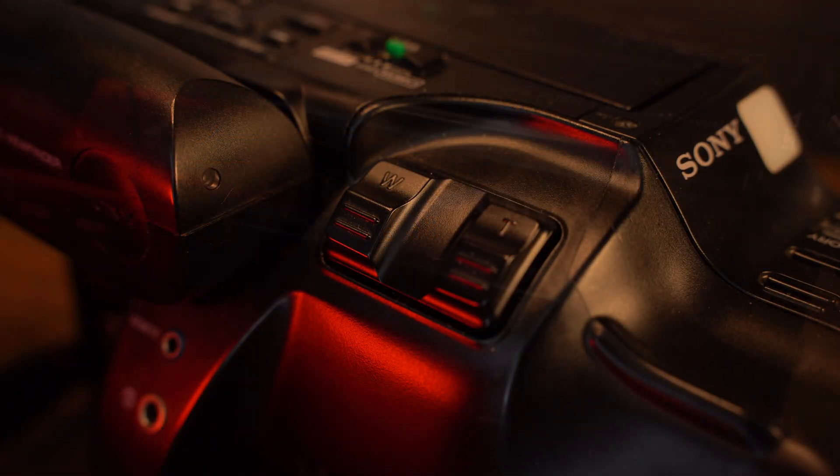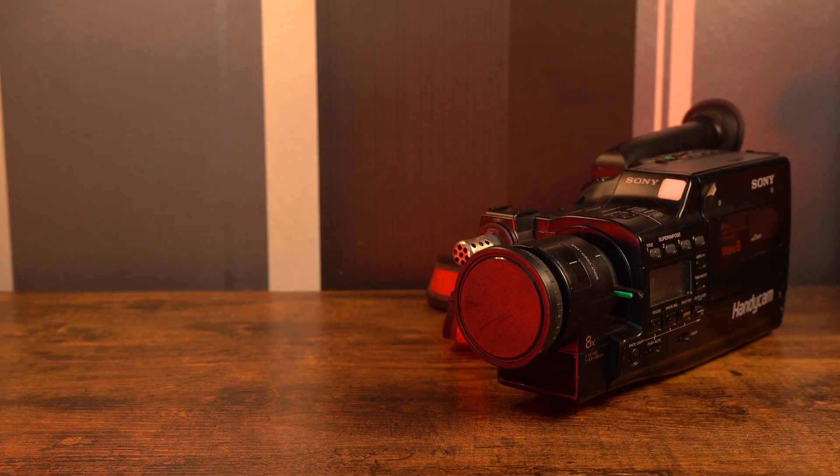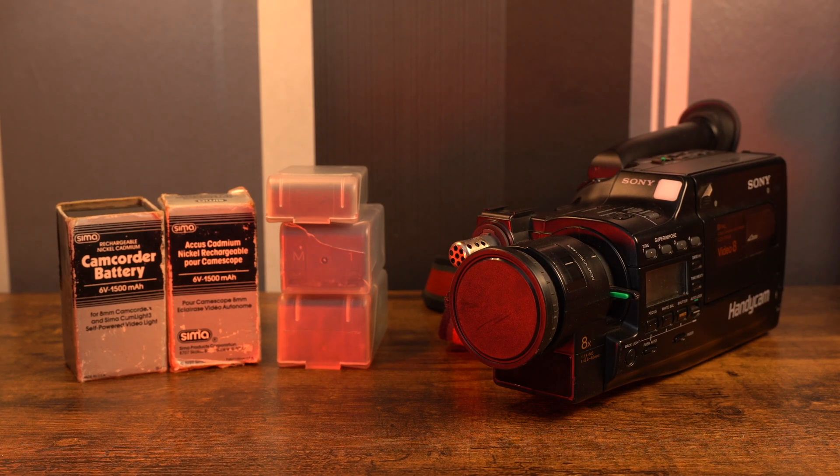I bought this camcorder on eBay for £20, which included this lovely bag, and inside it the camcorder and lots of batteries.